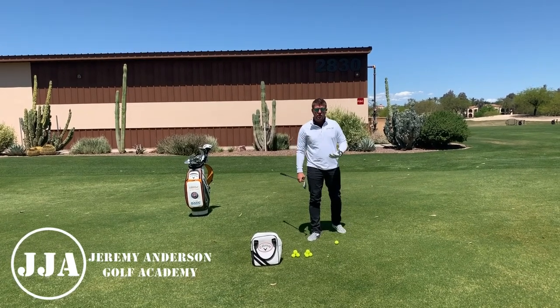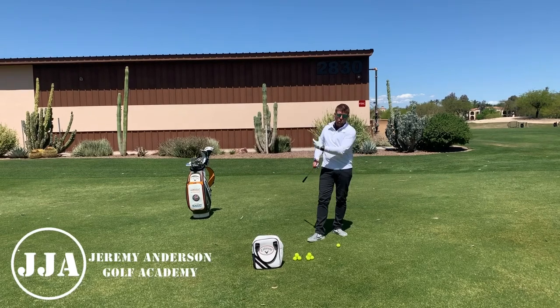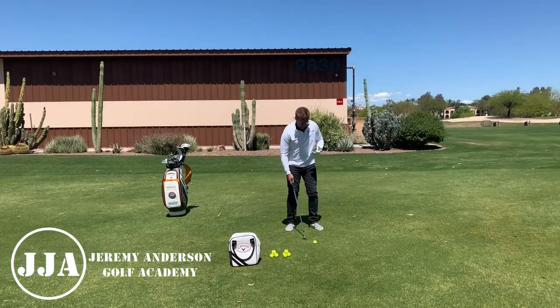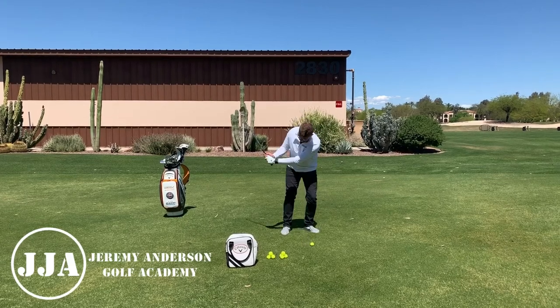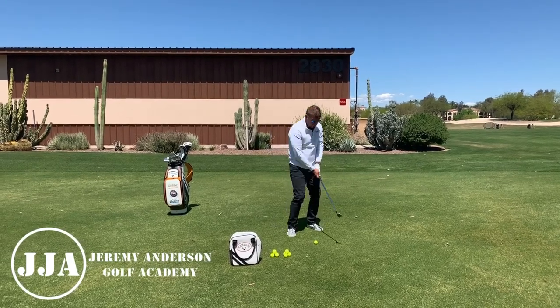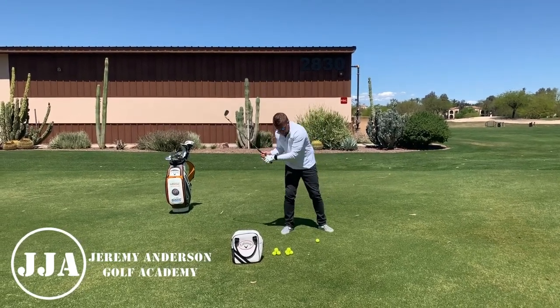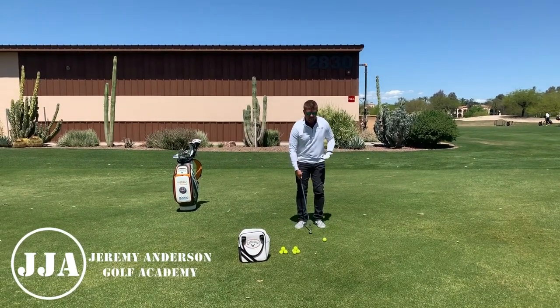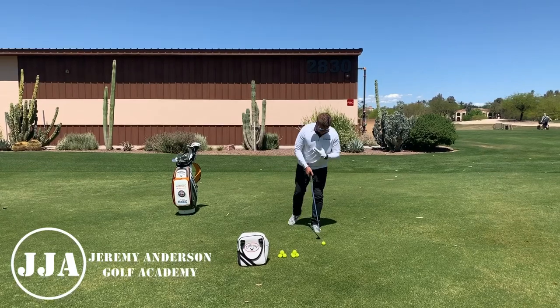So the purpose of the flamingo drill is so that you learn to rotate and control your pivot. If I'm setting up to hit a shot here and my head's going down or I'm getting a big sway, that's not good for contact and I'm not going to control turf interaction.